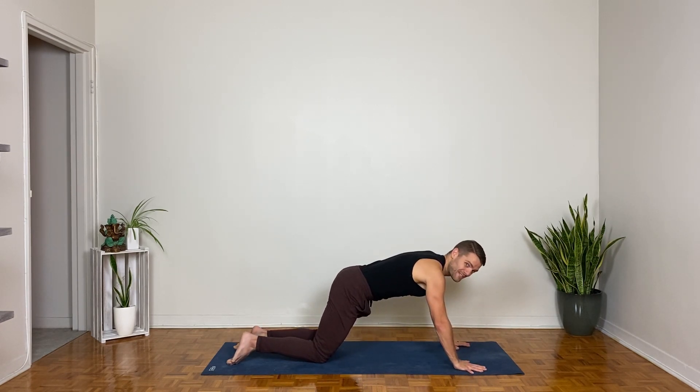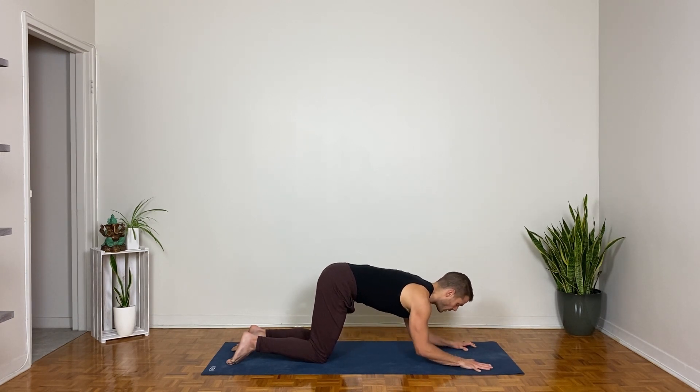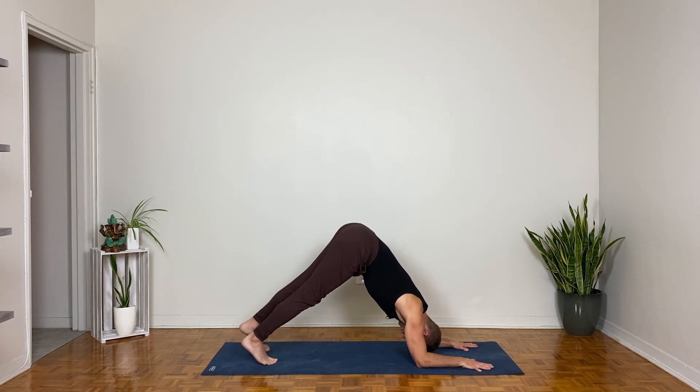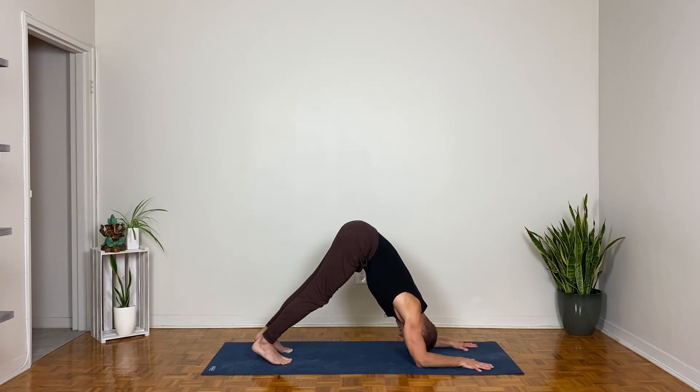From kneeling plank, corkscrew the hands, bend the elbows, bring the forearms down to the mat. Tuck your toes, lift your knees, lift your hips, and bring your head between your upper arms as you walk your toes forward slightly — then press your thigh bones back for dolphin pose. Really press your forearms down here. See if you can lift the shoulders slightly towards the ears while keeping the crown of the head away from the ground. The more you can press into the forearms and press the thigh bones back, the longer you'll get through the sides of the waist.